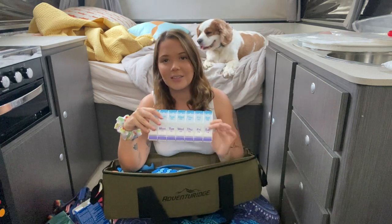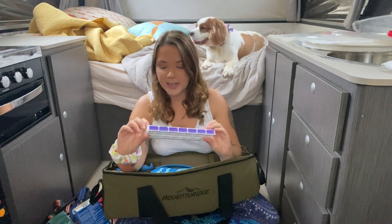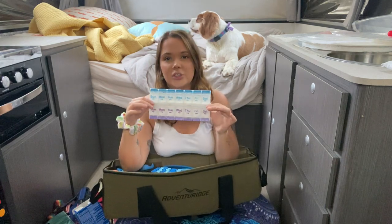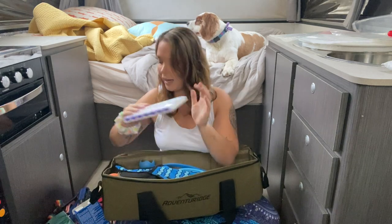Next we have Walter's medication. Walter unfortunately has Cushing's disease, so he takes pills for that twice a day. He has this little pill organiser — morning and night — so it's just an easy way to keep track of his pills and make sure I've got them with him at all times.